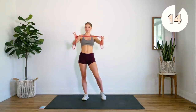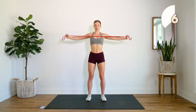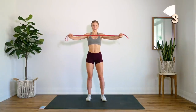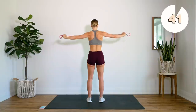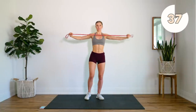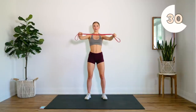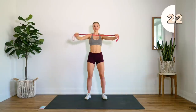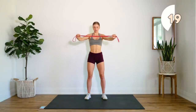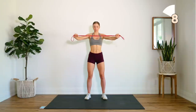Next up we're going to do some pull aparts. So I'm holding the band like so — position your hands wherever on the band feels best for you. We're going to pull apart keeping your arms directly out to the side. You're going to squeeze that back, so you'll feel this in the backs of your shoulders and a little bit of your back. Keep those arms nice and strong. Try to resist on the way in as well. The band should be directly above your chest, almost as if you're doing a reverse fly.